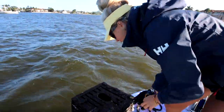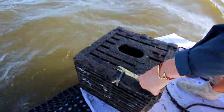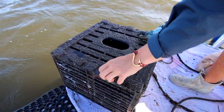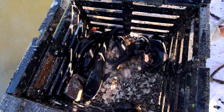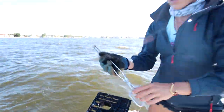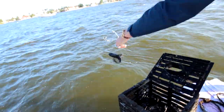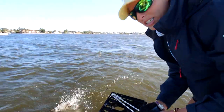Lots of stuff moving in the second trap. There's lots of growth on the traps already in just under a month's time — they've been in the water since the 5th. We got one stone — oh, a bunch of little stone crabs. Lots of catfish. Nothing eats catfish, by the way, guys — not even sharks. Nothing likes these fish. They're just a big nuisance.